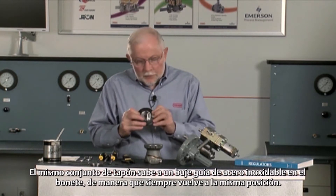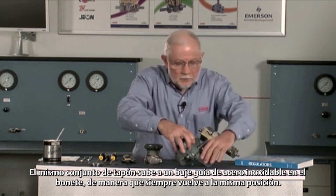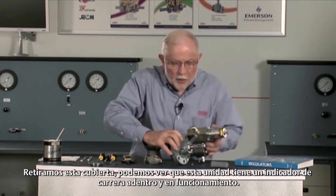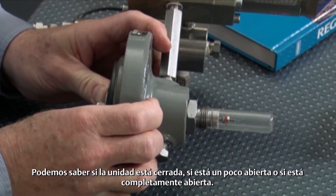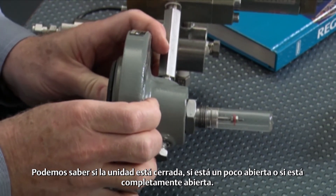The plug assembly itself goes up into a stainless guide bushing in the bonnet, so you always come back to that same position. If we take this cover off, we can see that this unit has a travel indicator in it, and in operation we can tell if the unit is shut off, if it's open a little bit, or maybe it's wide open.